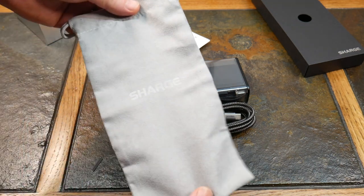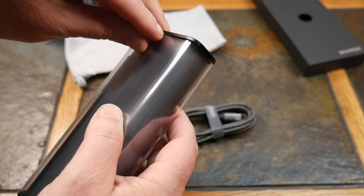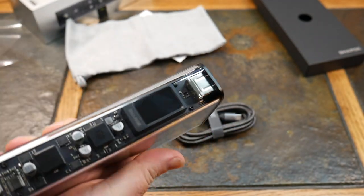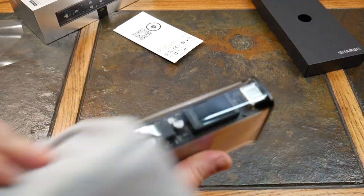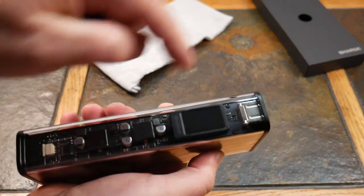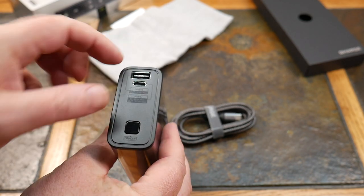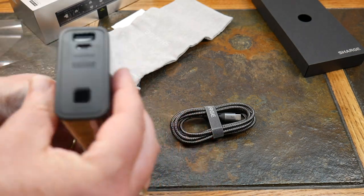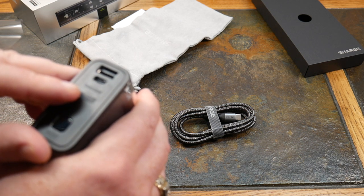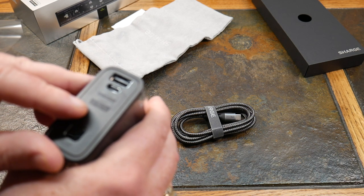The actual size is shown on the box, which is a neat touch. Here's the nice little carry bag — it's a cloth, microfiber-type material so you can wipe down the device if you get fingerprints on it. The power bank itself has a much smaller footprint than previous devices. You can see the circuitry through the transparent casing. There's a smart display, and port-wise, you get one USB-A and one USB-C, plus a power button.